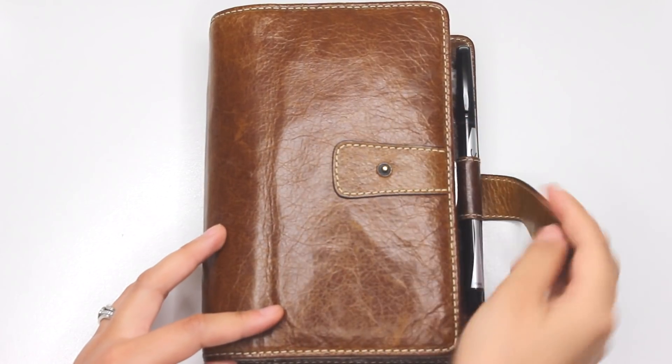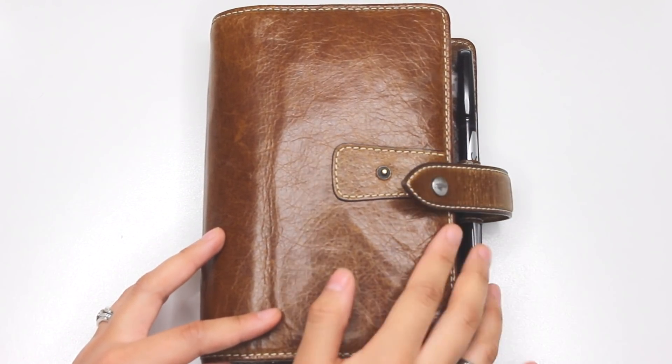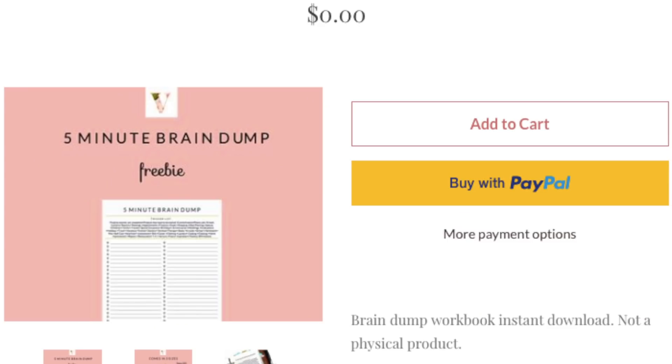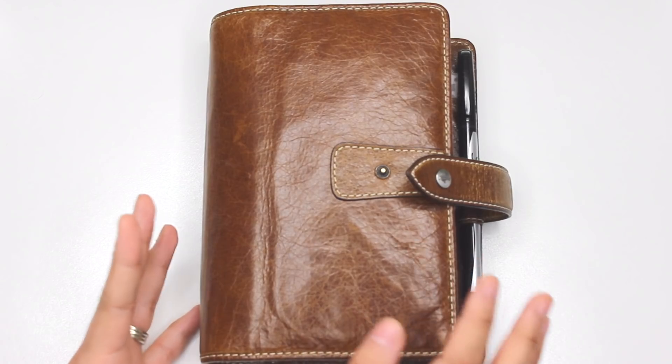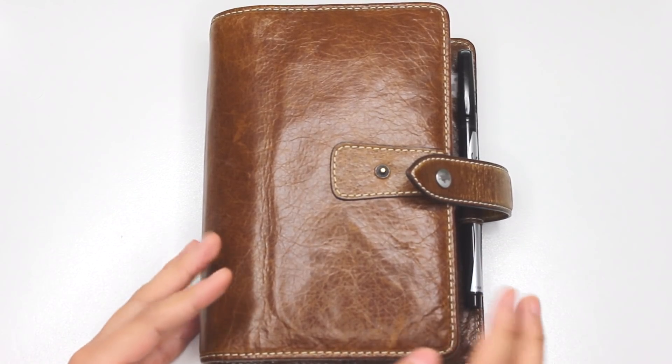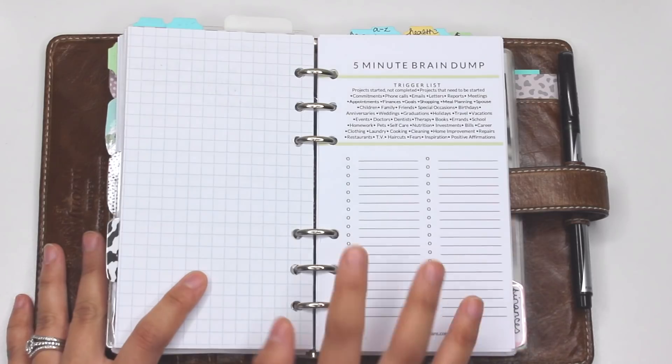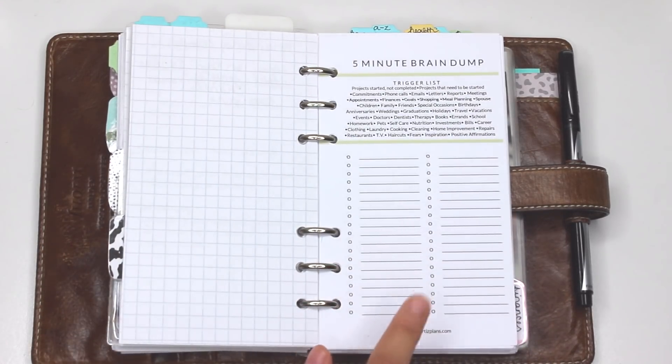The first thing I want to talk about is the freebie, because I want you to pause this video and download these resources so we can go through it together. It's really going to be helpful for you to do this with me so I can explain why and how we're doing it and you can get the most out of it.